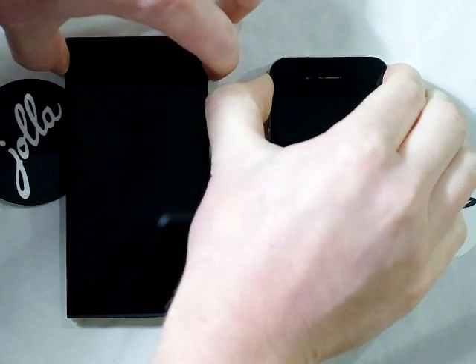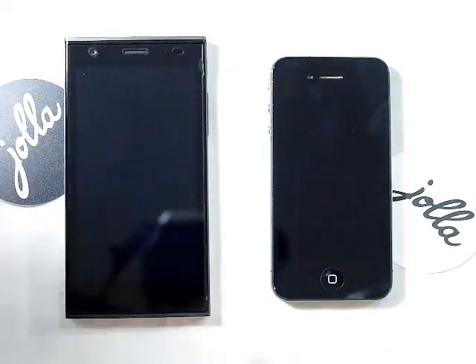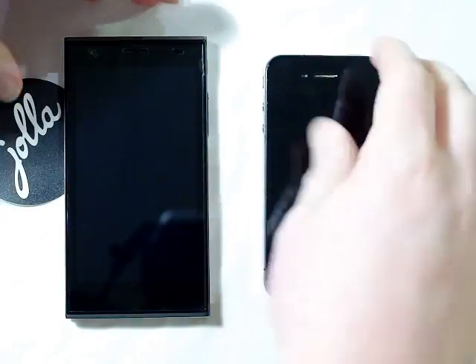One, two, three — oh, no, that's the wrong one. Nothing's happening so that's okay, I'll do it again.